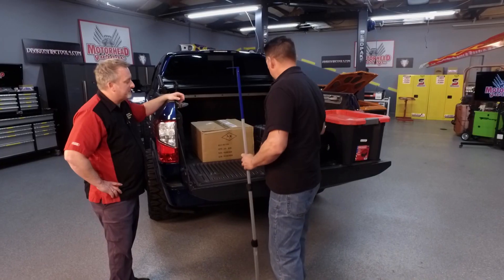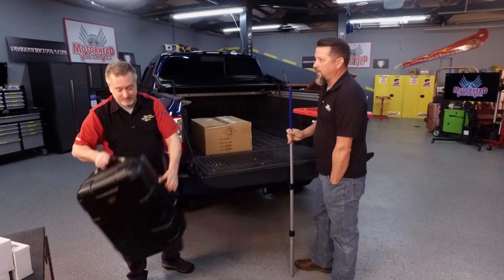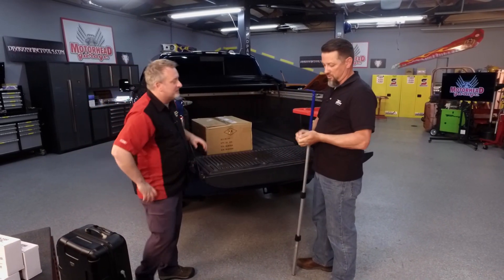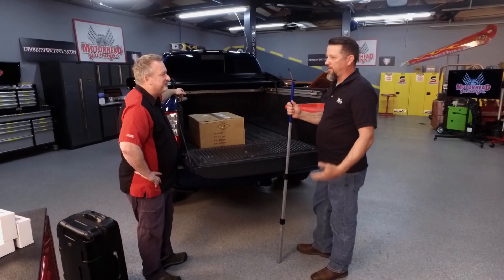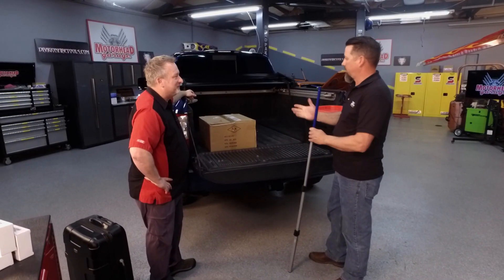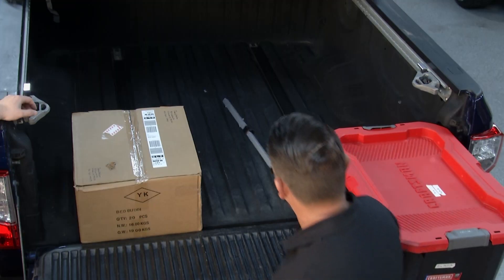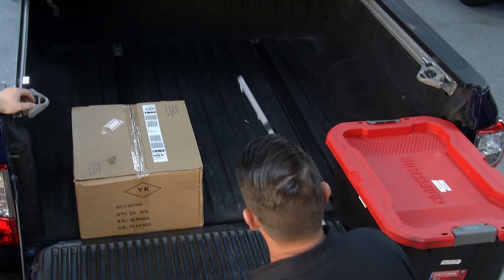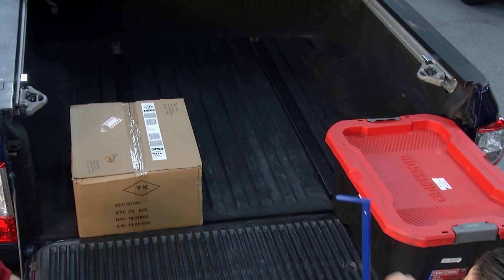We've all dropped screws, nails, bolts, or washers in the back of our trucks and they rattle around there all day long. You come home from work, exhausted, and you don't feel like climbing in the truck. Open up the Bed Buddy, turn around, use the magnets and grab each one of those pieces. Same thing if you drop something under the truck as well. Bed Buddy makes things more convenient.